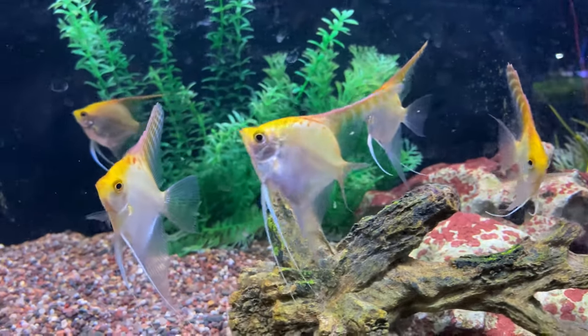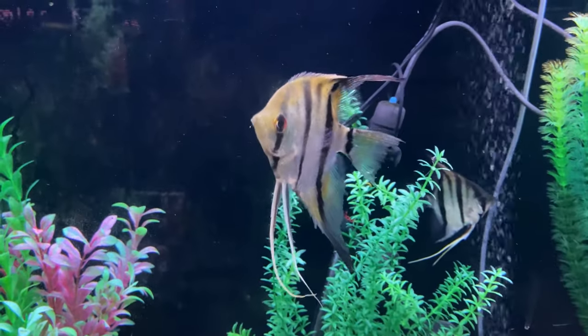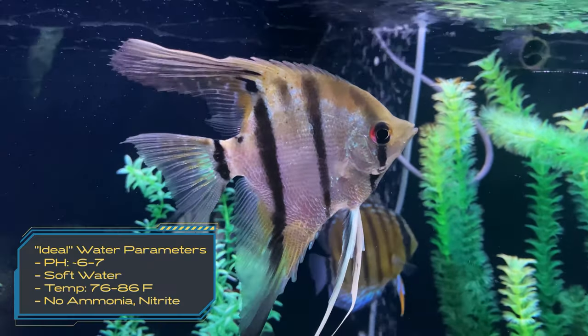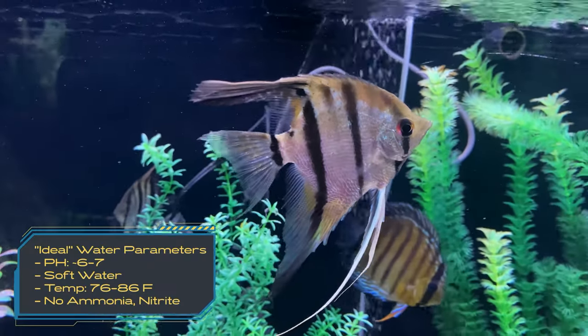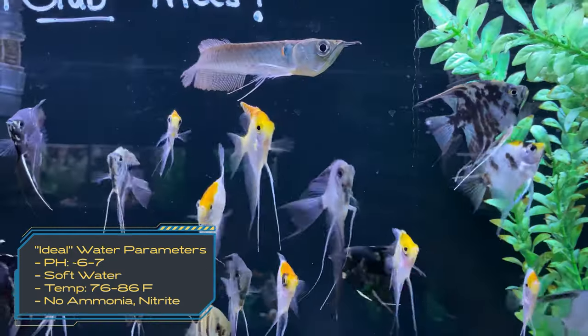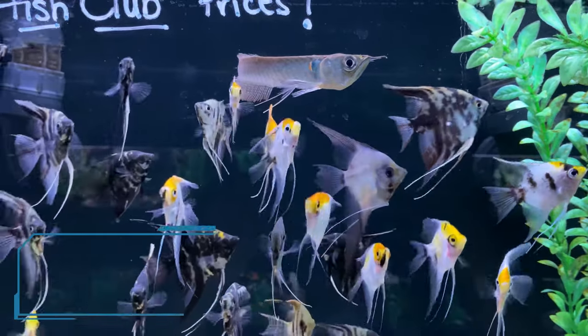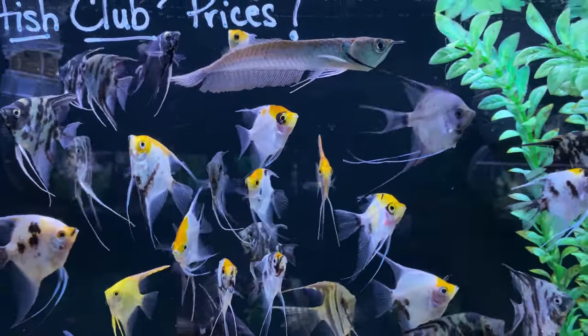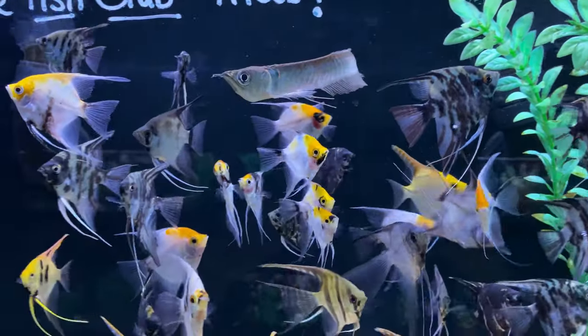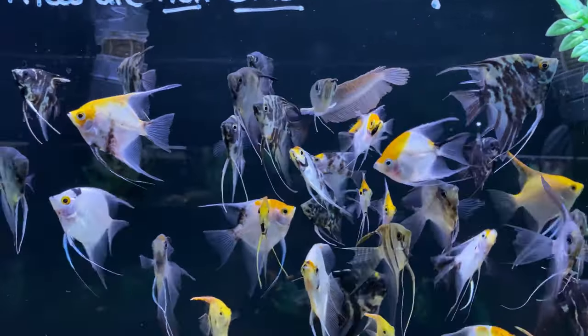Because they are South American cichlids, their ideal tank parameters will be slightly lower on your pH scale, probably around 6 to 7. Soft water is usually better, and their temperature range can be anywhere from about 77 to 86 degrees. Sometimes if you bump up that temperature it may induce breeding or just make them a little more aggressive, which we'll get to in a bit.